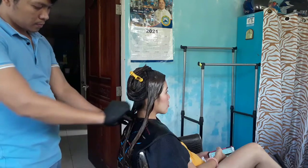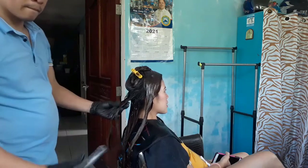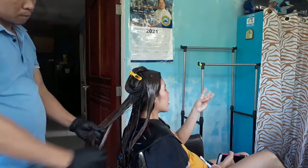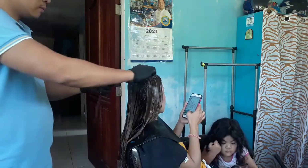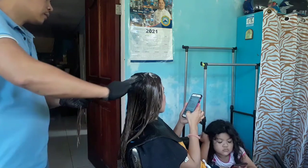Check natin sya guys kung luto na sya. Pero pag hindi pa, pwede natin sya guys ibabad mga 5 minutes or 10 minutes. Depende pa rin guys sa reaction ng buhok, sa development ng buhok. Ito kasi guys, na pagkatapos mo magsuklay, kailangan mo na agad bala lang kasi nagre-react na eh.